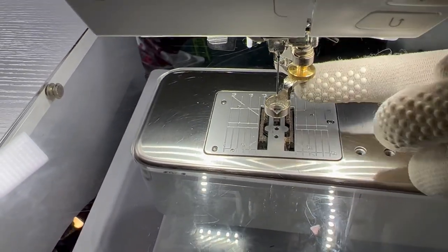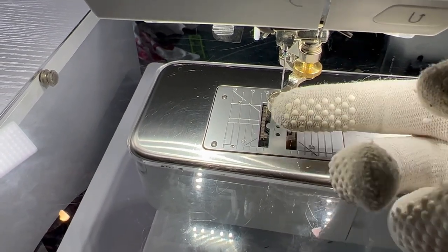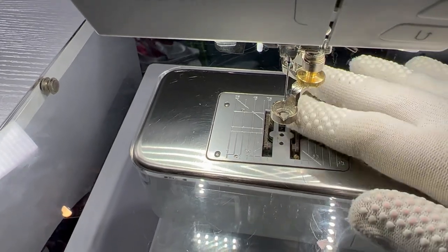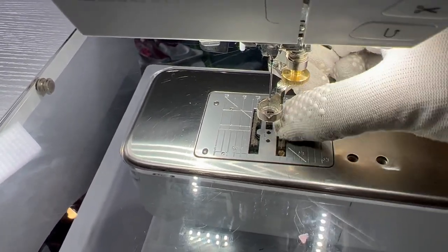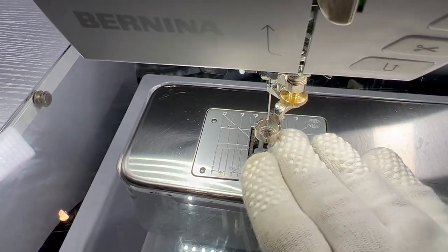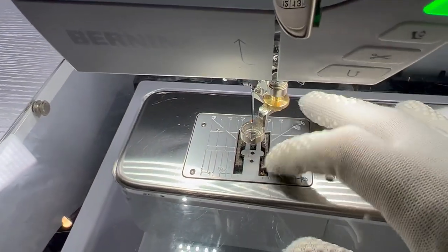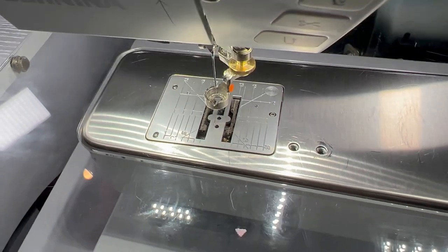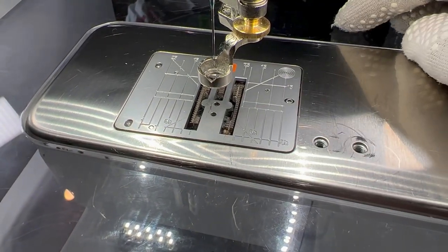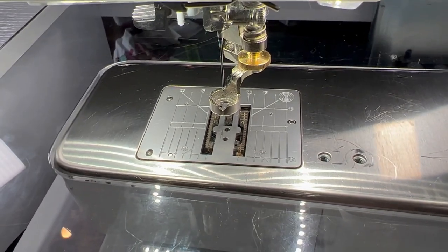So once we've got our foot on - and again, a ruler foot is what I'm using, but that's not necessarily the best one and these are expensive, so you don't need to buy this. If your machine comes with an open toe foot, that's probably better because you can see where you're going a bit better. But the first thing you need to do is see these teeth - these are your feed dogs. When you're using a straight stitch, this is what helps pull the fabric along. But we're going to put those down. I have a button on the side of my machine that lowers the feed dogs. Yours could be in another place, so check your manual - on my old Janome it used to be around the back.